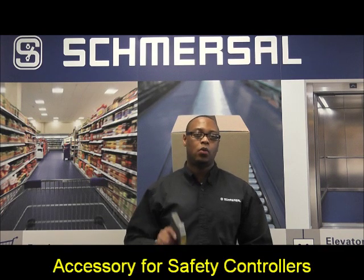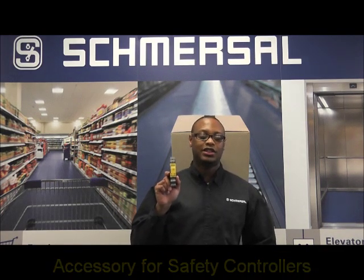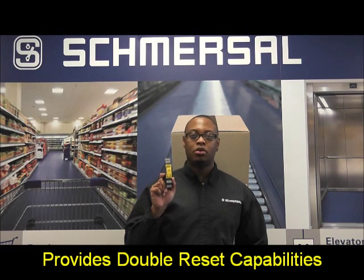Hi, my name is Devin Murray, Application Engineer at Sinoza North America. Today we will be looking at our SRB100DR, which is an accessory to a safety controller and it allows for a double reset.